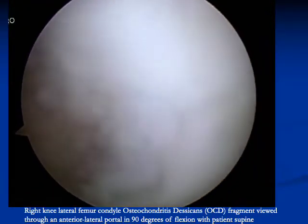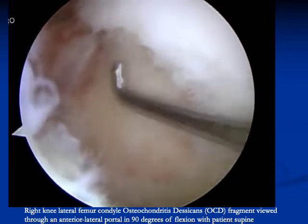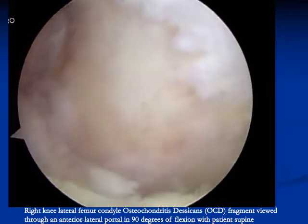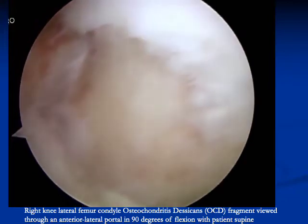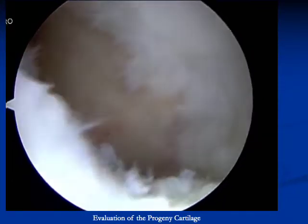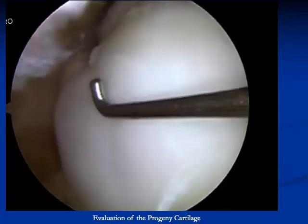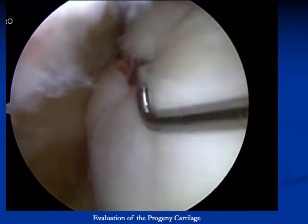This is a right knee lateral femoral condyle osteochondritis dissecans fragment, visualized through the anterolateral portal in 90 degrees of flexion. The overlying cartilage is evaluated. The surgeon must make sure that the cartilage is intact and that the lesion is repairable prior to fixation.